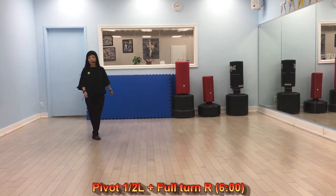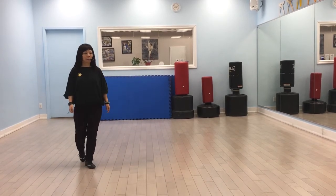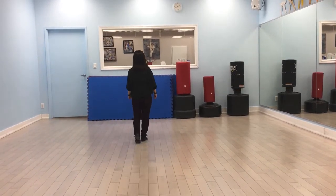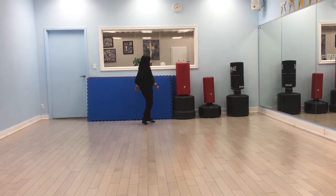Close. Snap. Forward. Half turn. Four. Full turn. One. Time. One. Two, and three. Four.